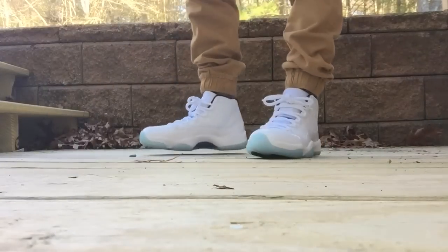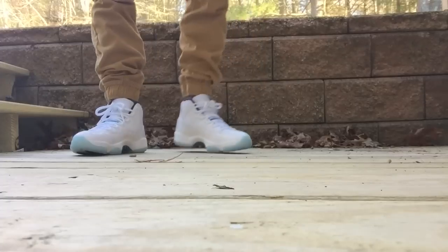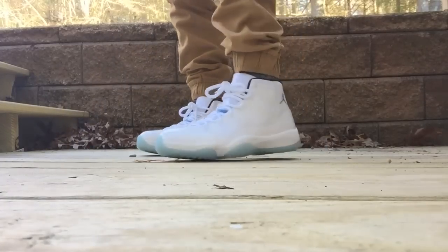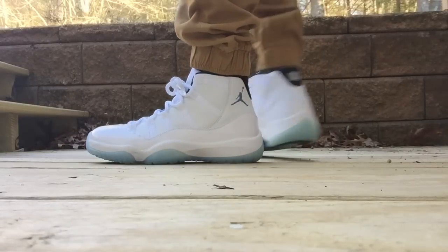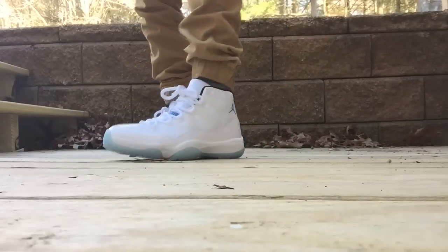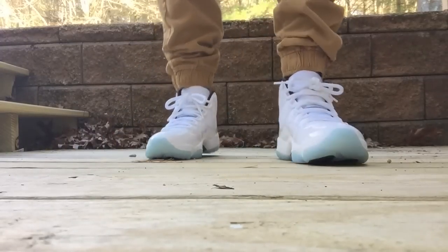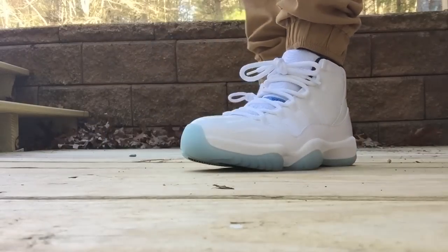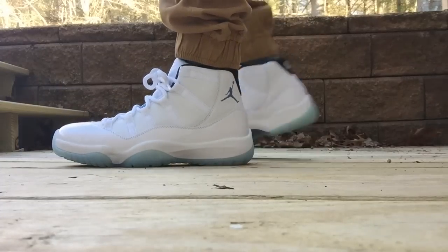One last look — there it is. I'm happy to have them. Luckily here in New England there's been no snow yet — it snowed once and it wasn't even a lot — so I've been able to wear my sneakers. Even when it does snow, a lot of times I'll just wear boots into work — like my Timbs — and then once I get to work I'll switch into more comfortable sneakers like these.